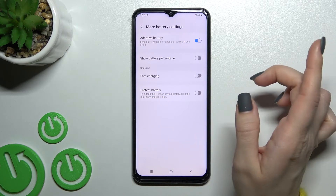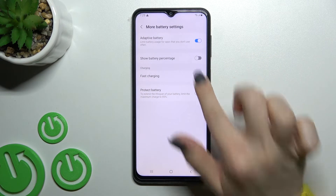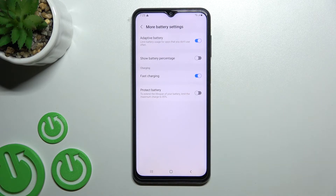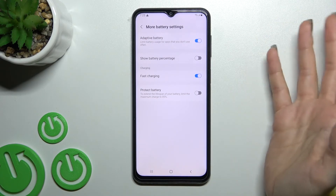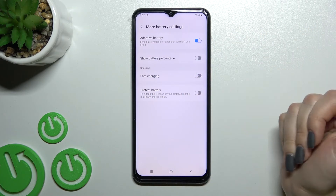To turn off slow charging mode, you should enable Fast Charging. If you want to turn on slow charging mode, you should turn off Fast Charging.